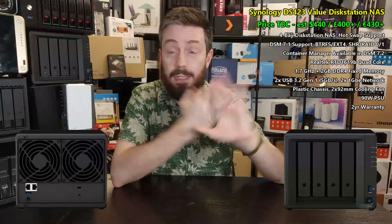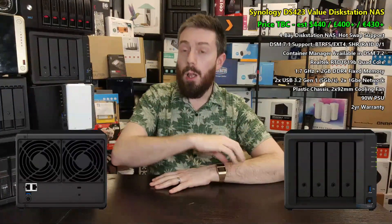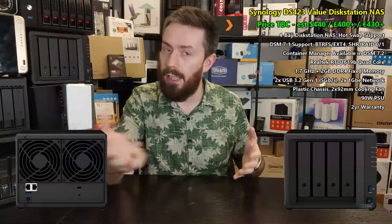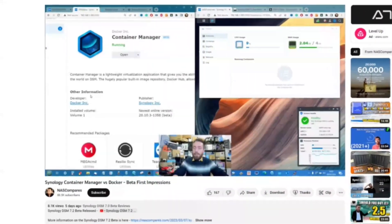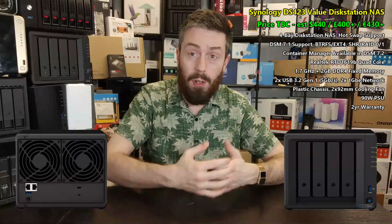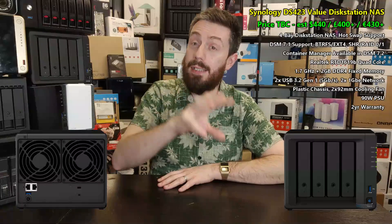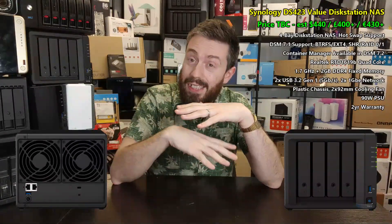When it comes to running DSM, pretty much all the features and services are available to you straight off the bat — whether that's DSM 7 or DSM 7.2 beta, which I'm certain will be available for this system. The things not included are those always linked to x86 and more powerful Plus-series systems: forget virtualization, forget Active Backup Suite. You do get Drive, Hyper Backup, and the Collaboration Suite applications. One very intriguing thing: this system will include container support via DSM 7.2's new Container Manager application.